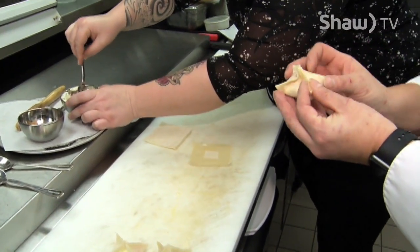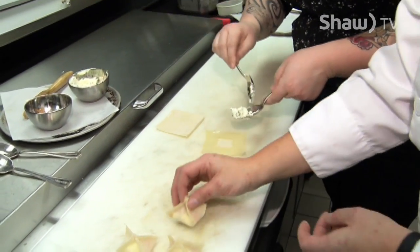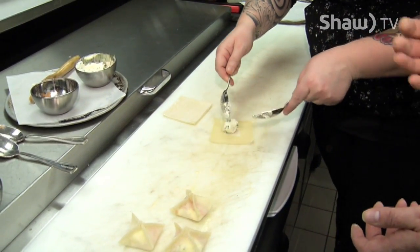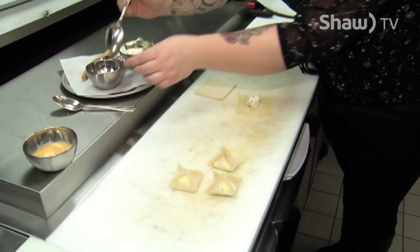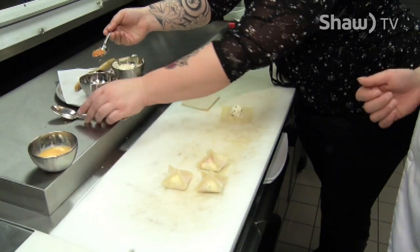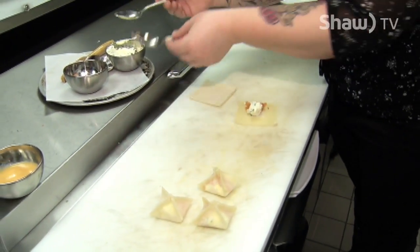I guess you could do this with any ingredients, really. Typically these are made with crab — I've heard of crab Rangoons. And then you pop them in the deep fryer to get a nice crisp shell on the outside. A little bit everywhere.